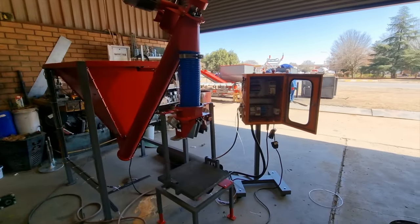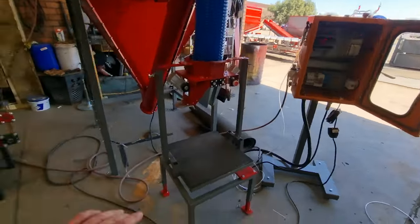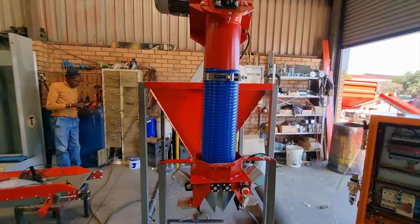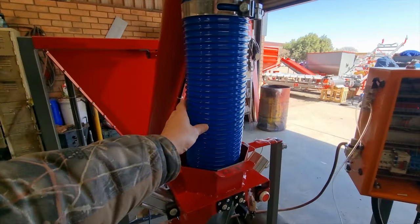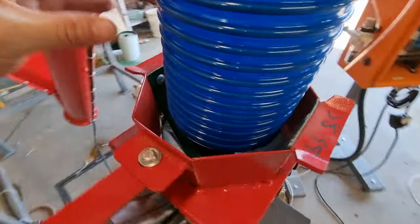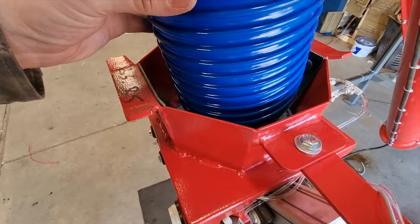This is how the machine will be set up. Your weighing table will be underneath the screw conveyor and this blue pipe must be loose fitting in there, not touching any of the sides.